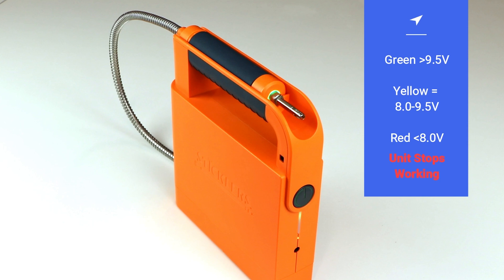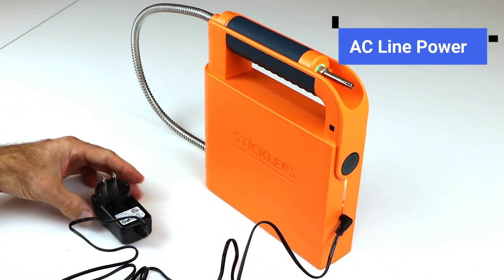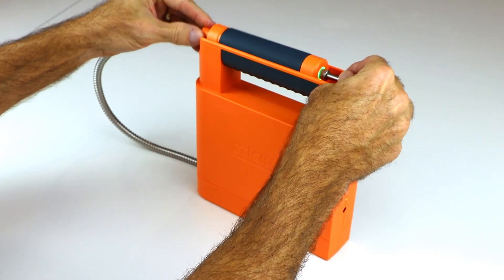At red, it's time to recharge the battery, as the unit will not function. The device can switch to operate with AC line power, which will also recharge the battery. The handset stores within the carry handle.